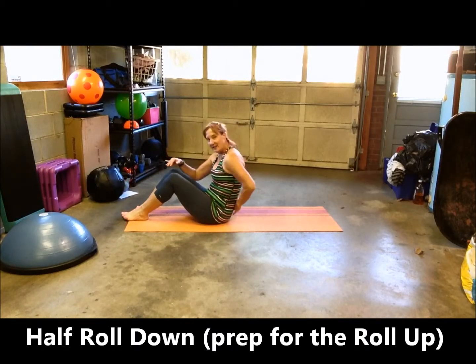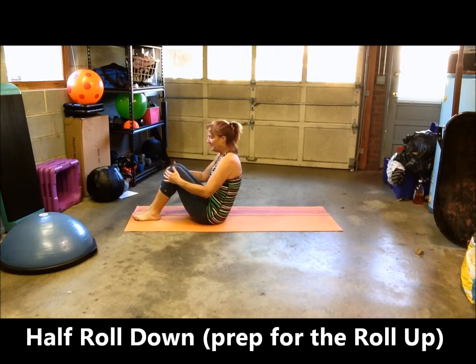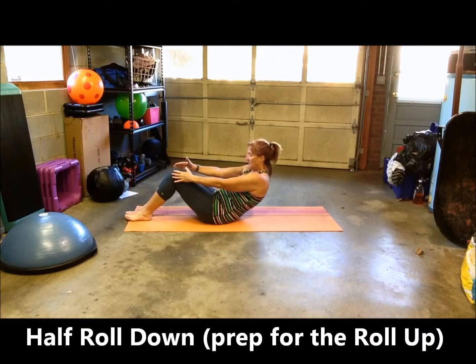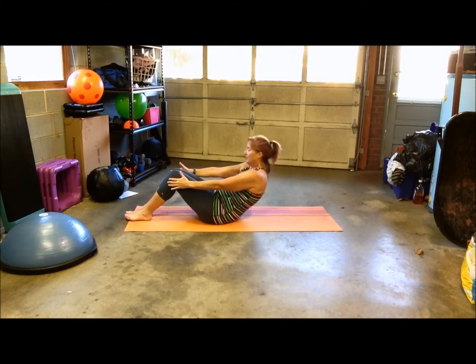You're going to start in that C-curve position, so your feet are on the mat, your hands placed comfortably around your knees. You can leave your feet on the mat, remember to have your back slightly rounded, and you want to have a kind of a loose grip on your knees. Roll back, drawing in your navel, pressing it into your spine, roll back until you feel like you're going to fall, then exhale and come up.